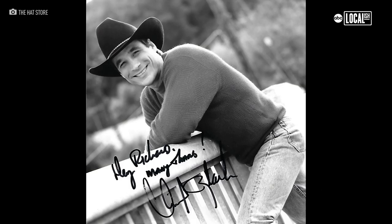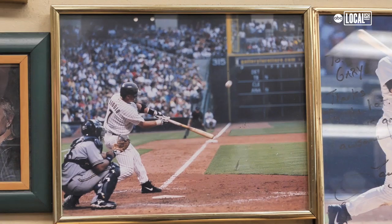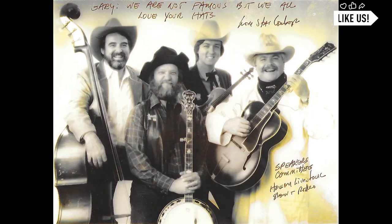We've had so many celebrities that shop with us: ZZ Top, Lyle Lovett, Craig Biggio, The Bushes, and many, many others.